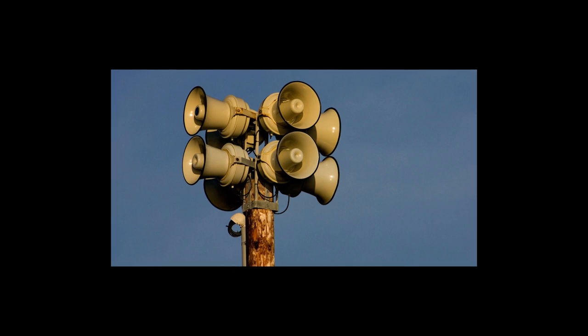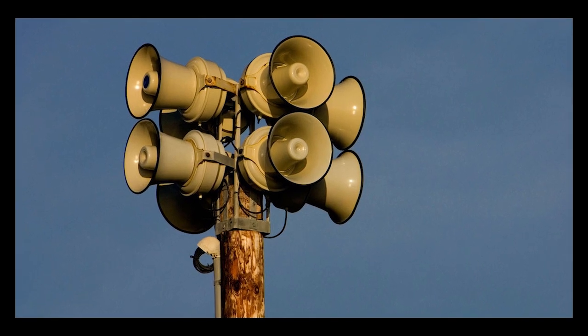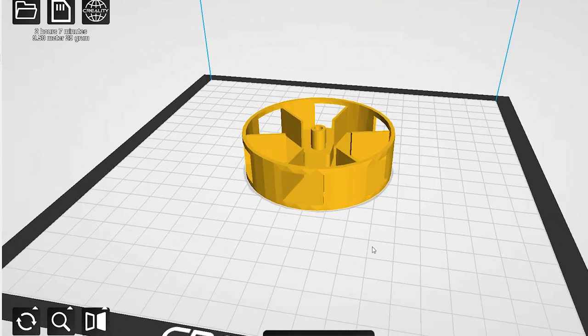This is an Air Raid siren. If you ever wondered how it works and how to make one, then you're in the right place.